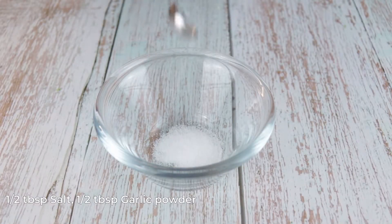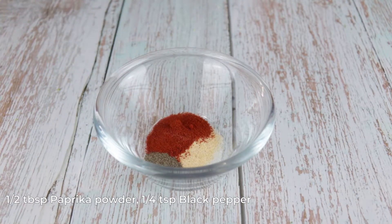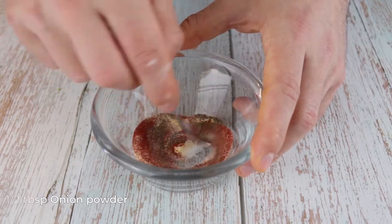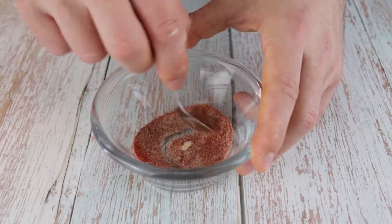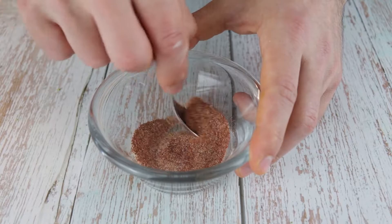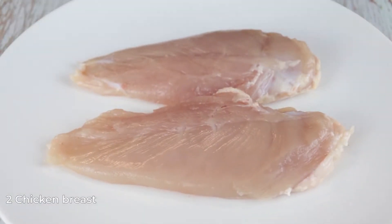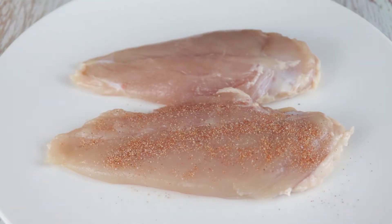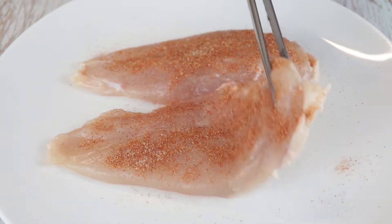Now let's make a marinade for the chicken. In a bowl add half a tablespoon of salt, half a tablespoon of garlic powder, half a tablespoon of paprika powder, a quarter teaspoon of black pepper, and half a tablespoon of onion powder. Mix to combine and season both sides of the chicken breast.